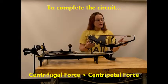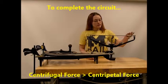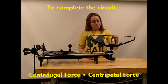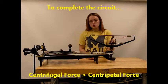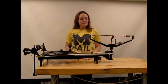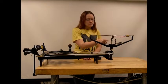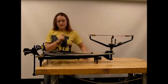In order to complete the circuit, the centrifugal force of this mass must exceed the centripetal force applied by the tension in the string due to this mass. So let's see what happens when we spin up our system with just one 291 gram mass on it.